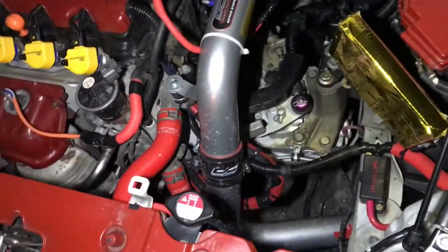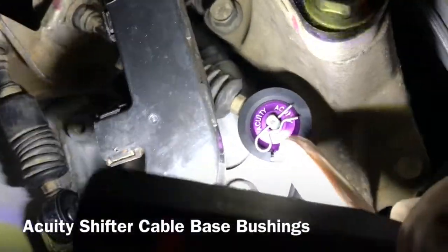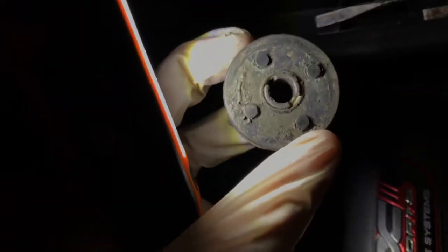I've got another mod for the 8th generation Civic — EX, LX, DX — this even works for the SI. It's Acuity shifter bushings, just installed here and here. The old ones are these nasty ones right here, they've got all this crap and crud in them. They're just old and nasty, and there's also a little bit of play — they wiggle when they were placed in the shifting arms. Anyways, the shifter bushings are now installed.